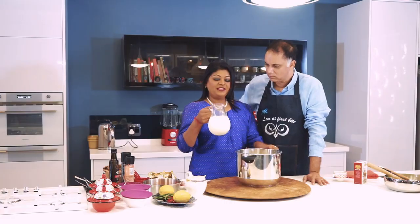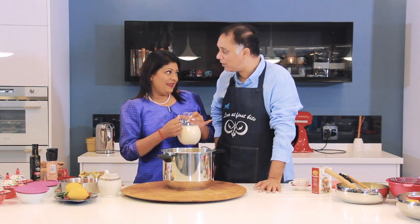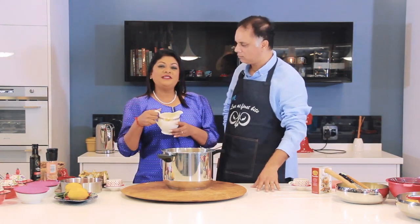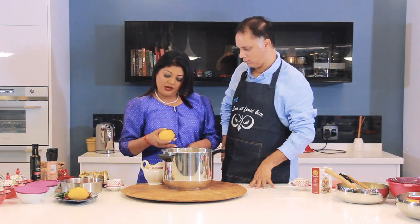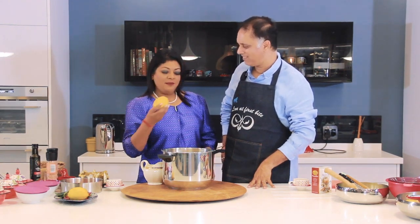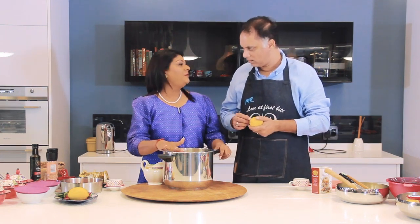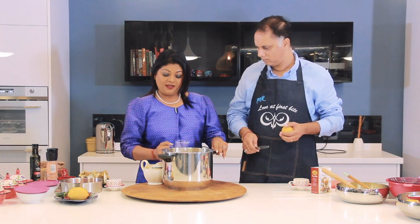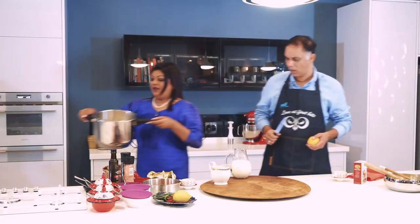We're going to use some fresh cream — this is our very special secret to get really creamy paneer. You add some fresh cream, and I've also got some yogurt. So we have two liters of fresh milk, approximately one liter of fresh cream, and 500ml of yogurt. We're going to bring this all to the boil, and we'll add some lemon to sour the milk.